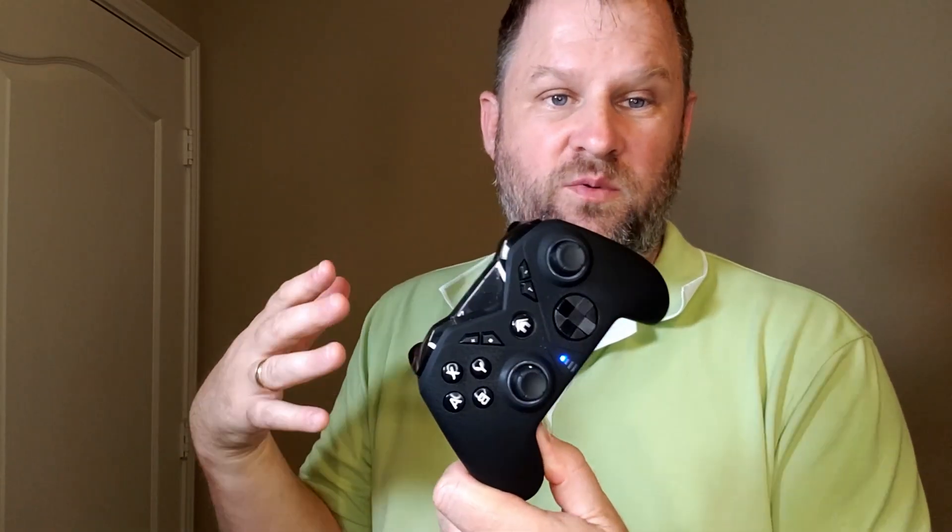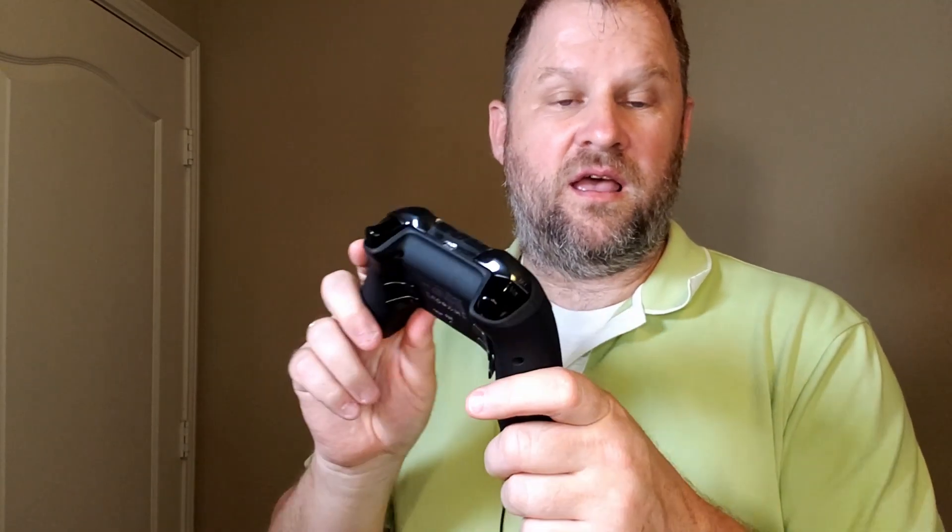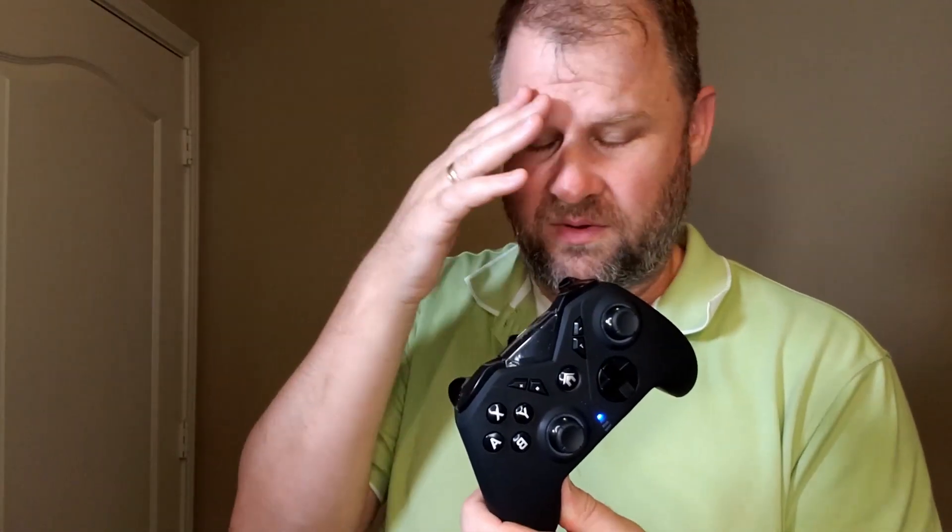So if you're looking for a budget controller for the Switch that is wireless and has rumble features — you can connect it with USB-C but it works fantastic wirelessly and is battery powered — I'm also excited to use this for my Steam Deck and my Android phones when I play games. I'm a big fan of portable systems that you can connect to the TV; they're just awesome.